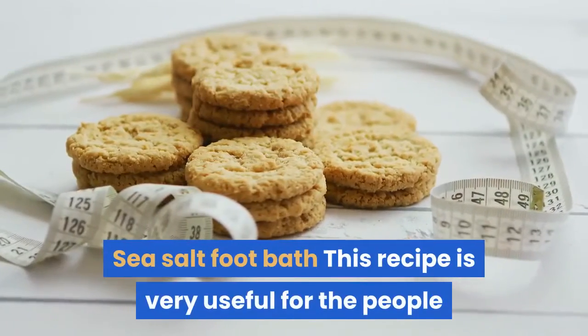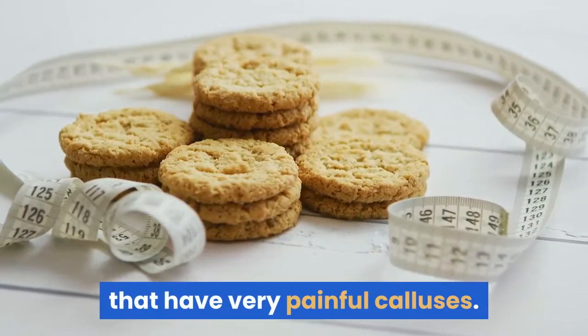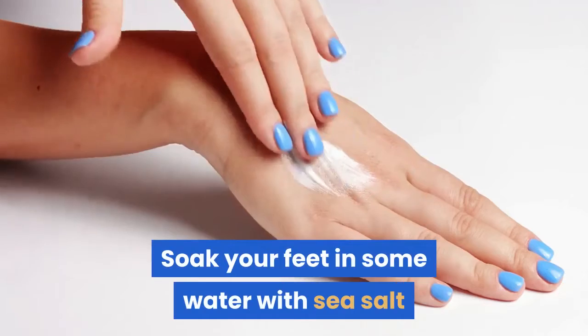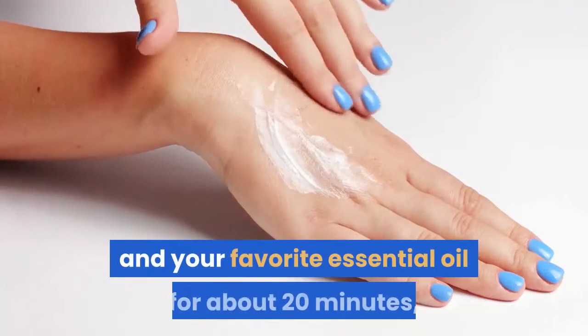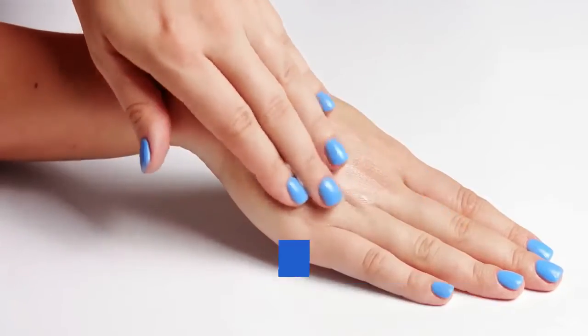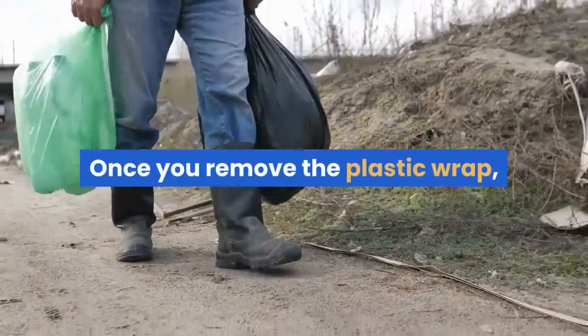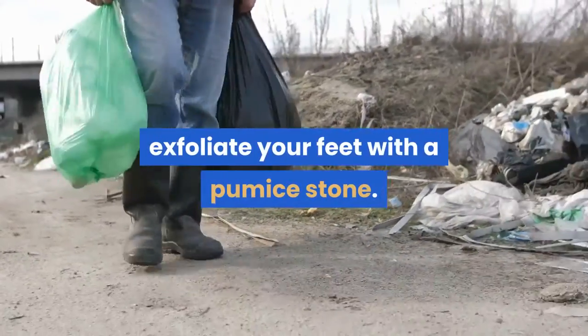Sea Salt Foot Bath: This recipe is very useful for people that have very painful calluses. Soak your feet in some water with sea salt and your favorite essential oil for about 20 minutes, then rub some lotion on your feet and wrap them in plastic wrap for an hour. Once you remove the plastic wrap, exfoliate your feet with a pumice stone.